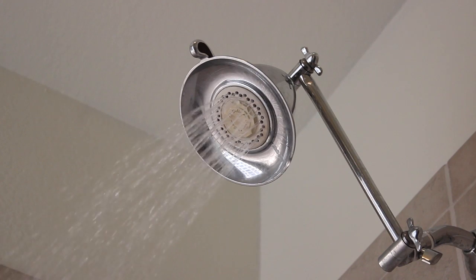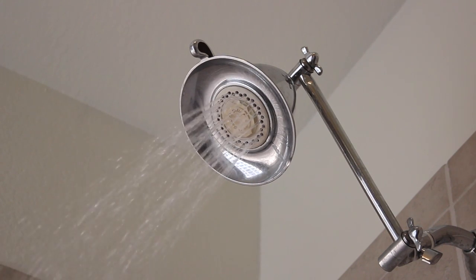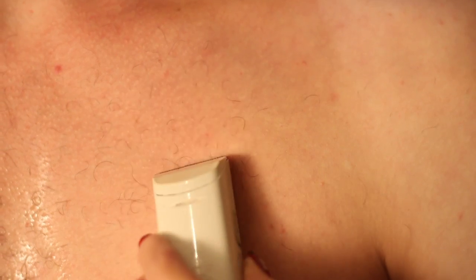The best way to shave your chest is to do it in the shower. However, if your hair is really long, use the electrical shaver first.